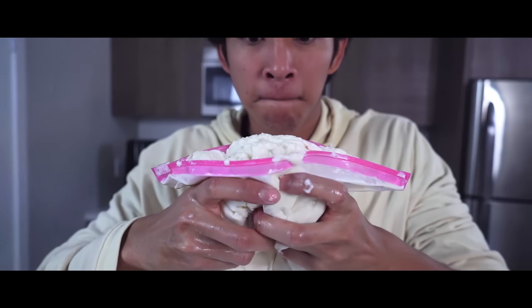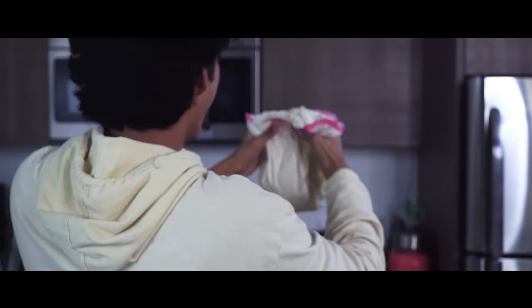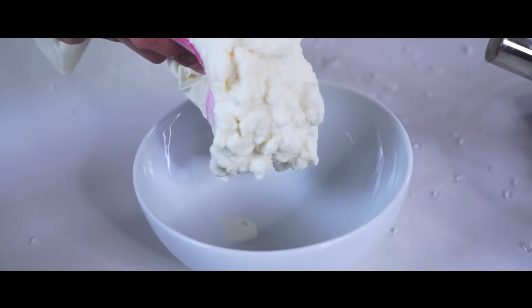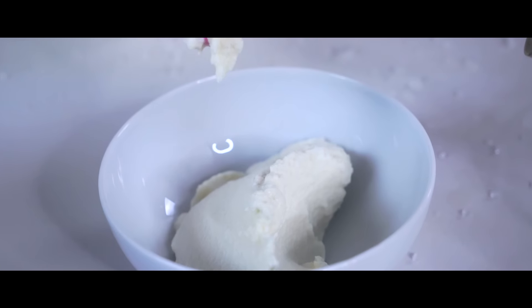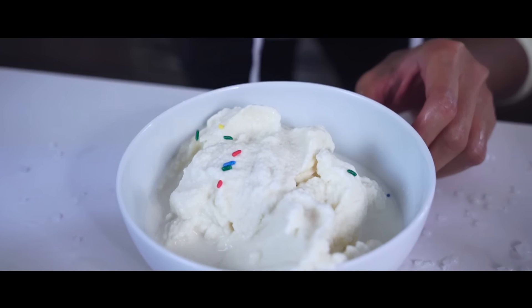That's real ice cream! Oh my gosh, this ice cream is so delicious, and I put sprinkles on it. It tastes amazing!